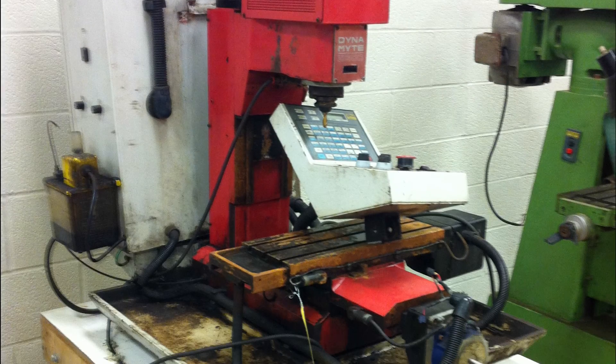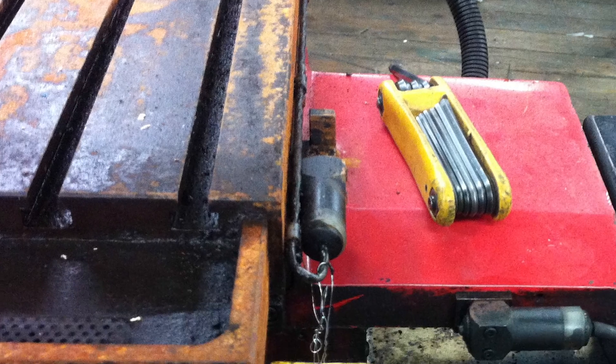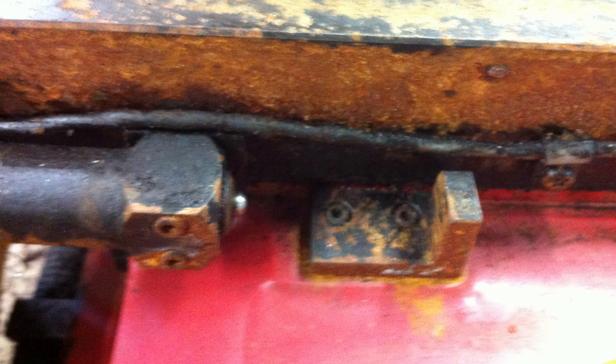I don't know anything about the history of the machine. It almost looked like maybe it was adjacent to a fire at one point in its life, because there was a lot of heavy surface rust on the bed of the machine and some of the ways, and it was covered in a black soot that didn't really look like a byproduct of machining.